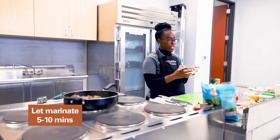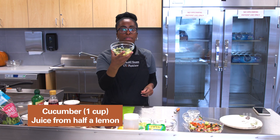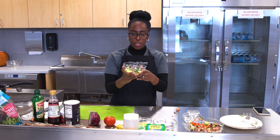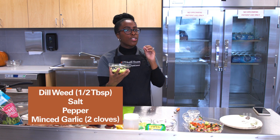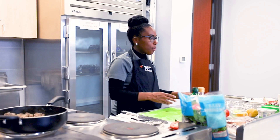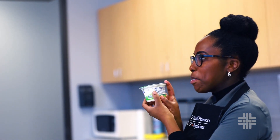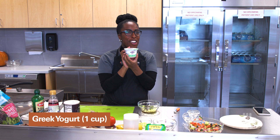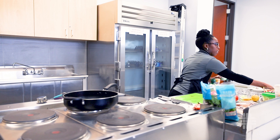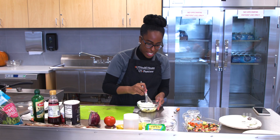I want to show you something else that we're going to top this with. I'm going to make a cucumber sauce. What I have in this bowl is fresh cucumber, a little bit of lemon juice, a little bit of dill, salt, pepper, and garlic. And what we're using to create this cucumber sauce — I'm sure some of you have guessed it — Greek yogurt. I find a way to incorporate this in just about everything. So I'm going to pour this in here.